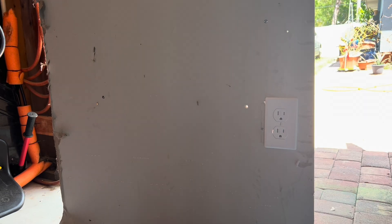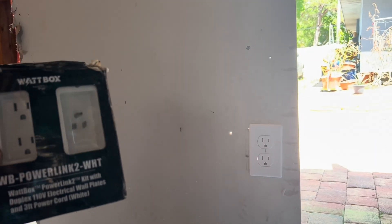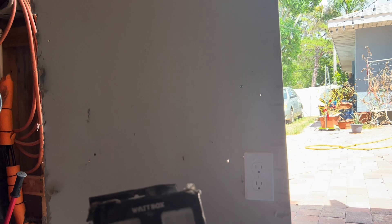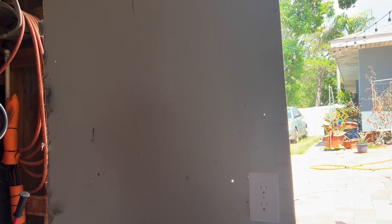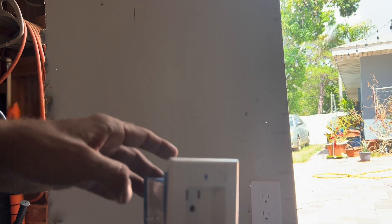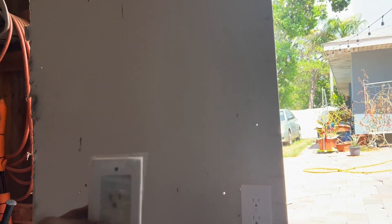How to install a power bridge. For instance, if you have an outlet at the bottom of your wall but you want power at the top because you're mounting a TV up there and don't want a power cable hanging down, we're going to install a power bridge. It's going to have two female ends and one male end. One goes behind your TV on the wall at the top.